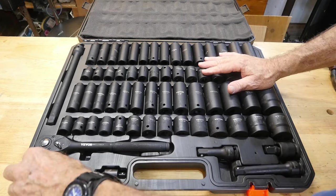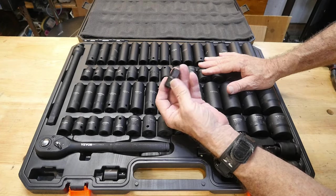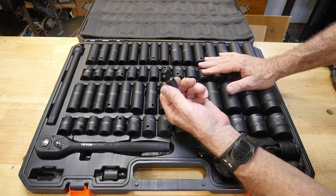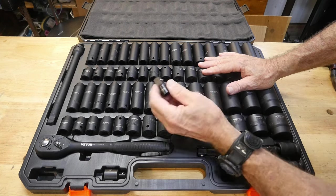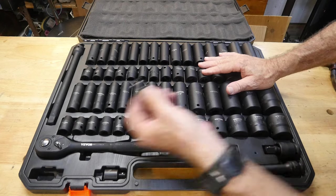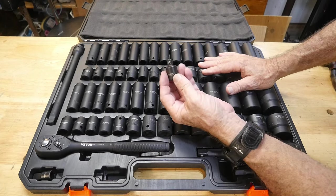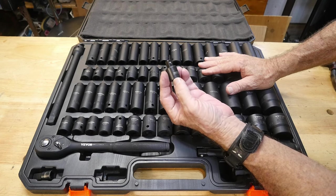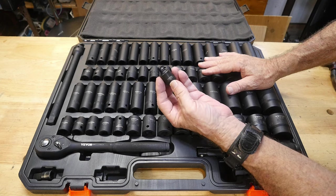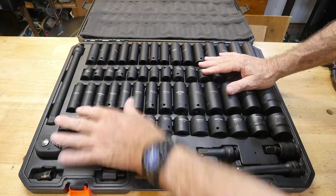The adapter set is kind of cool too. You go from three-eighths to half-inch drive, so with your three-eighths set you can use any of the sockets in this set — that's great. They also give you a half-inch to quarter-inch drive adapter, and I'm not sure why you'd need that, but it's included. It's something handy to have, and I love the way everything is laid out in here.